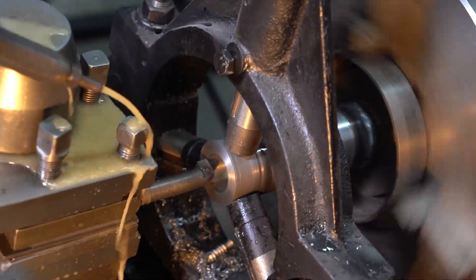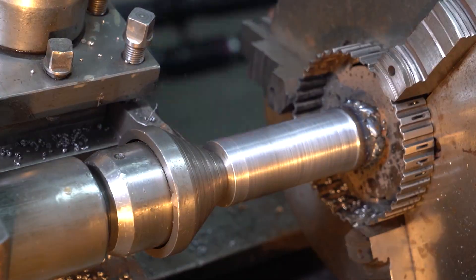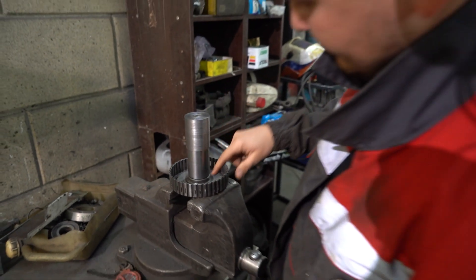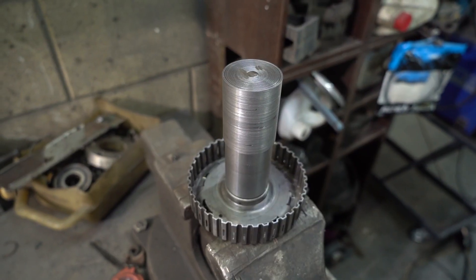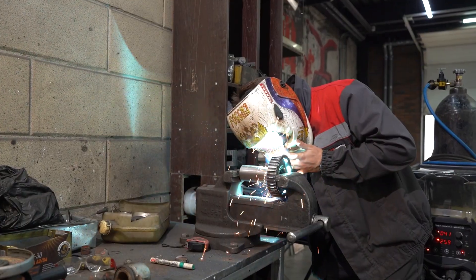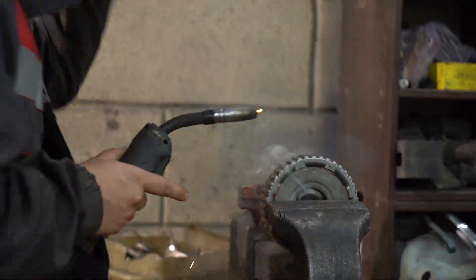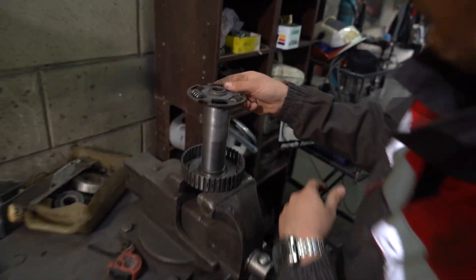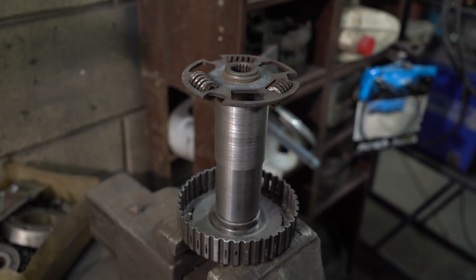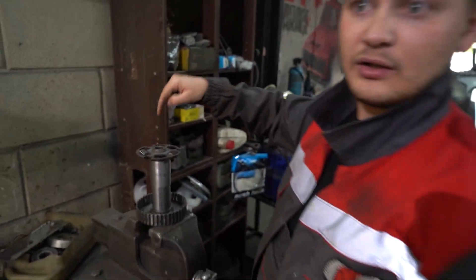Our lathe operator has machined us this cylindrical bit — we place it like so, weld all the way around, put it back onto the lathe, and the operator will machine an orifice. Then we'll fit the clutch disc section with the splines — this piece right here — which we are going to weld on, and that's what we'll stick the gearbox input shaft into.